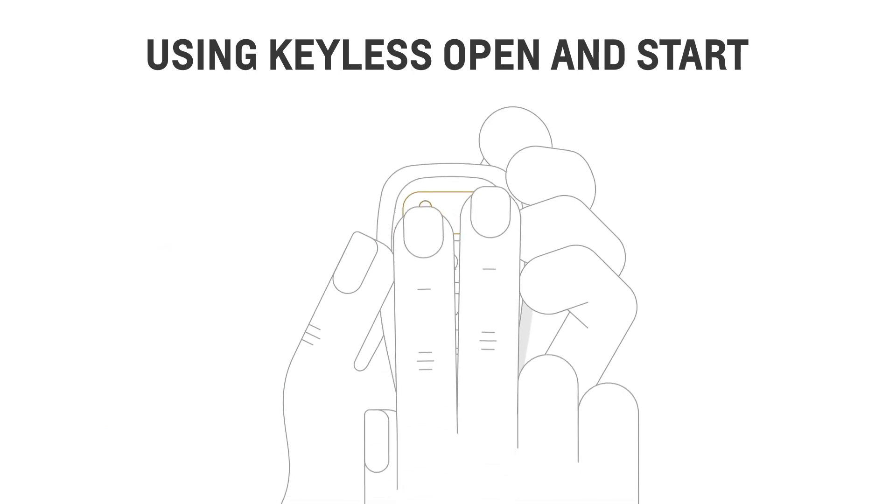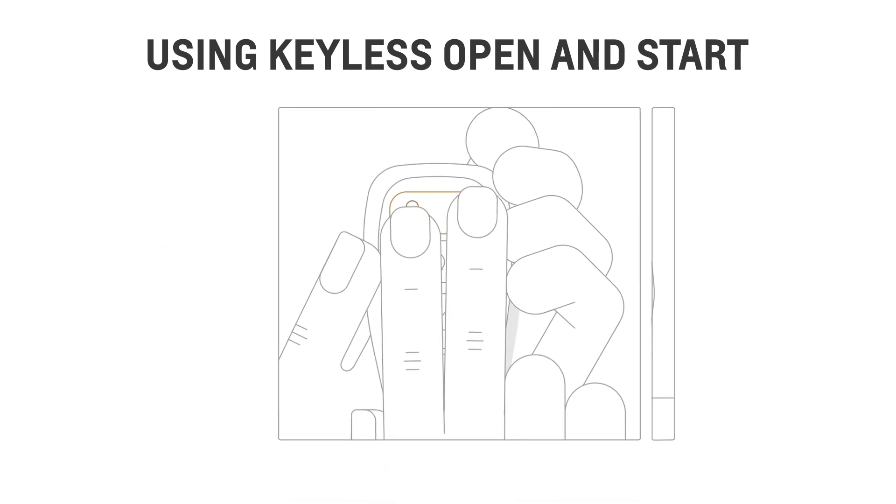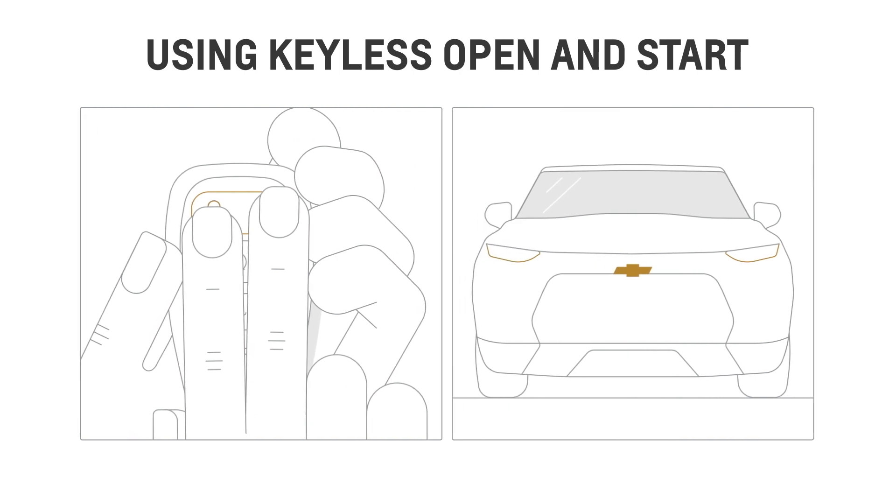To disable keyless open, press and hold the lock and unlock buttons, then the signal lamps will flash four times.